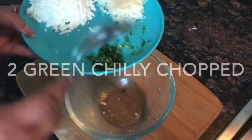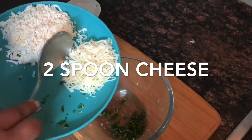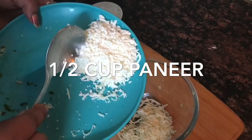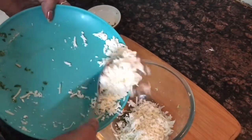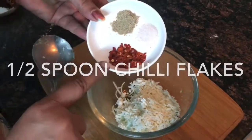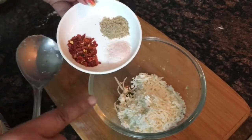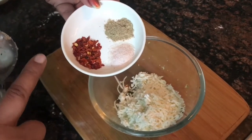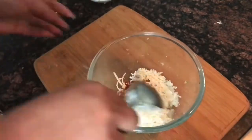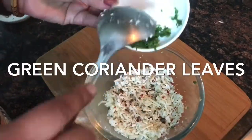We will prepare the filling. I have 2 green chilies chopped. I have grated cheese — about half a cup. I will add chili flakes. If you don't have chili flakes, you can skip it. Add salt to taste. We will mix it well and add green coriander leaves.